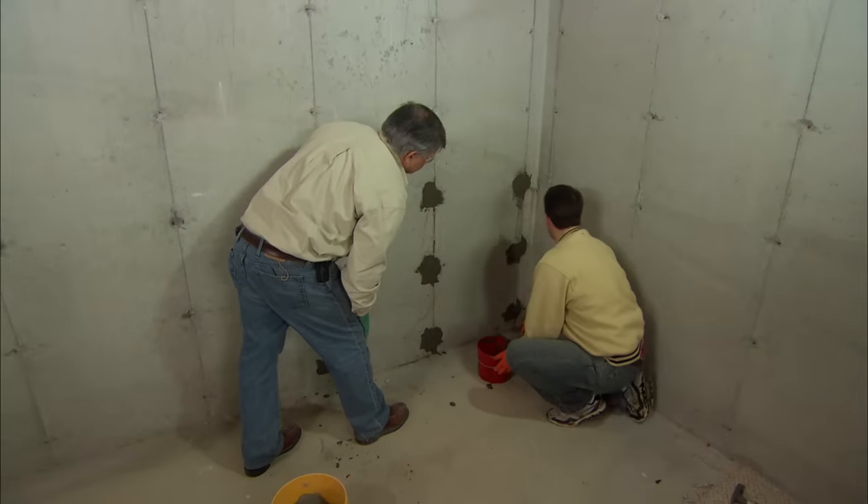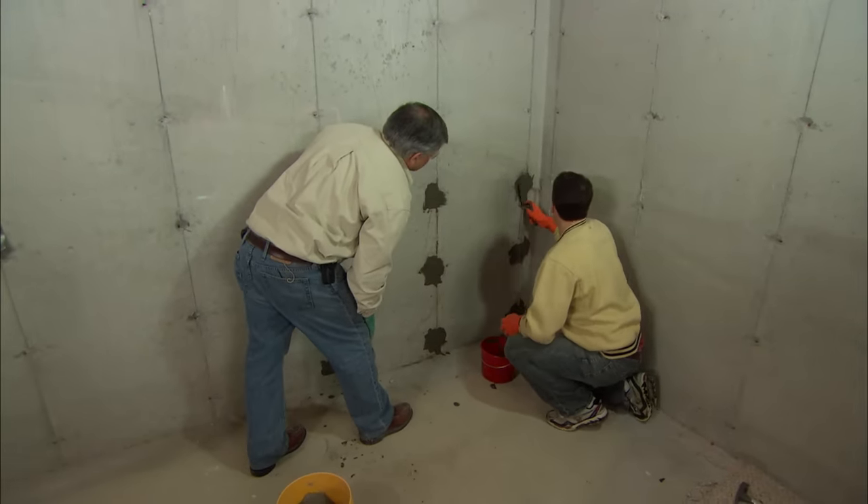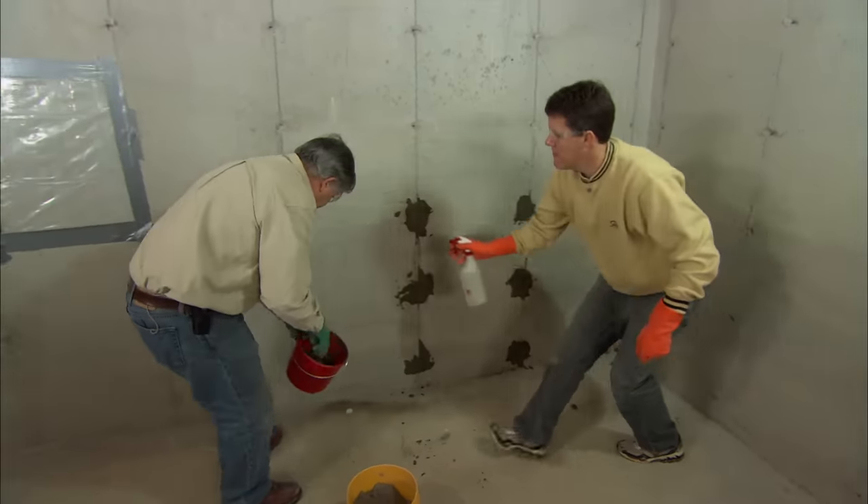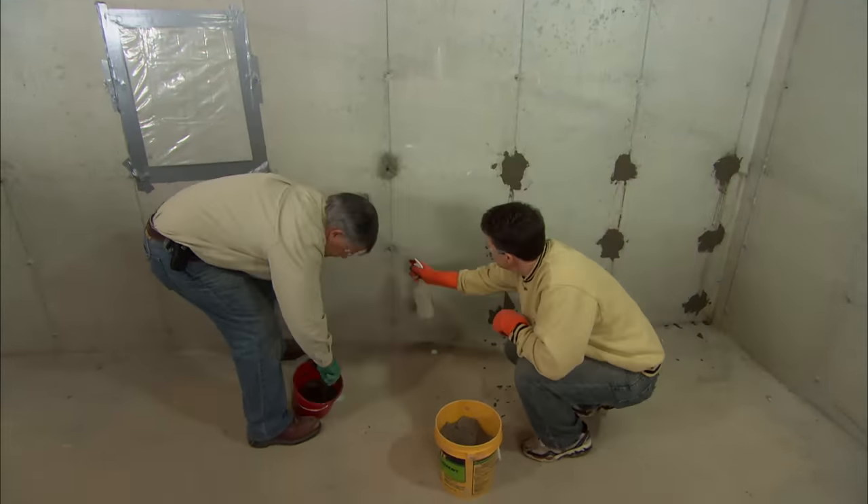It's starting to get a little stiff, but you can work it right in there. Get it in — before we lose the whole bucket, I want to grab just those last few holes.